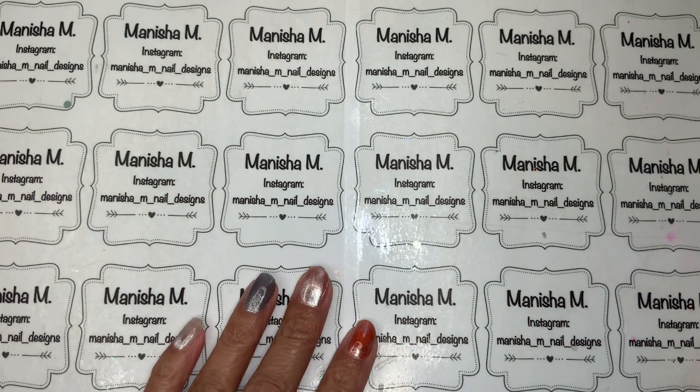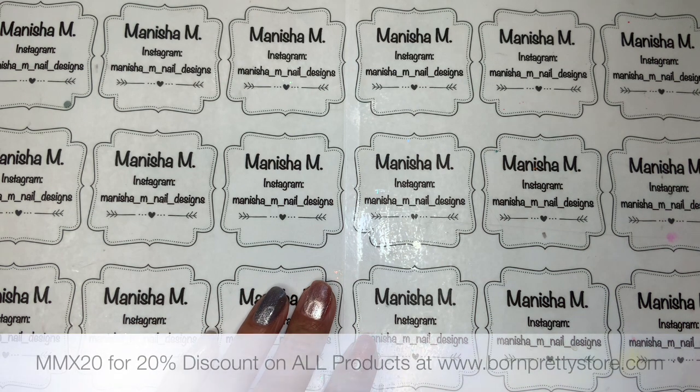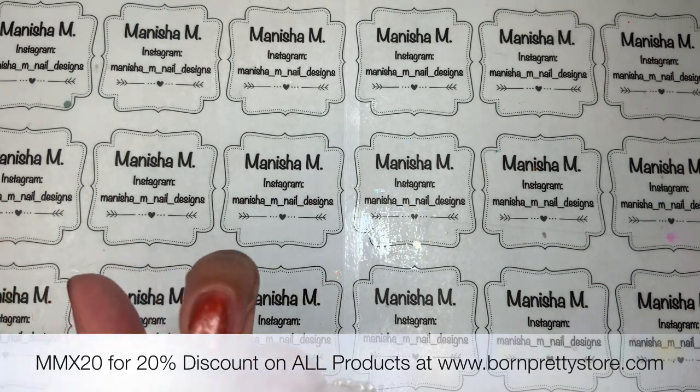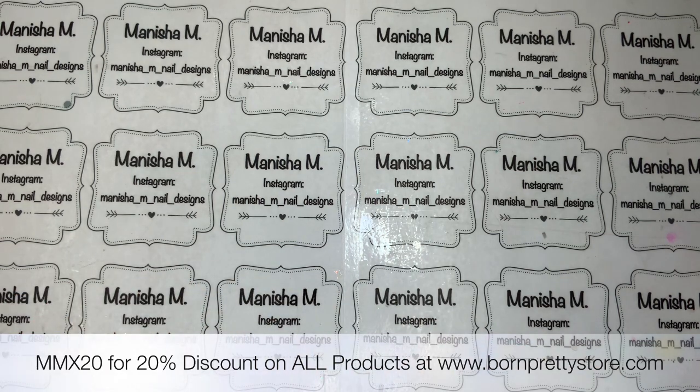Hi everyone, Manisha here, welcome back to my channel. So today I'm going to be doing an unboxing video. I've been sent some review items from Born Pretty Store. I've got a cool 20% off code that you can use storewide — on discounted items or full price, you'll get a further 20% off. I'll have it on the bottom of the screen, it's just along the lines of MMX.